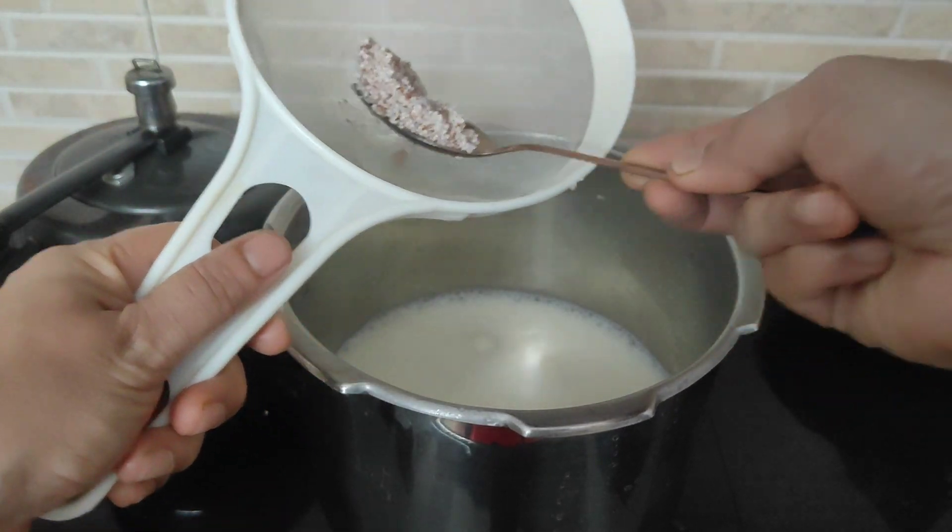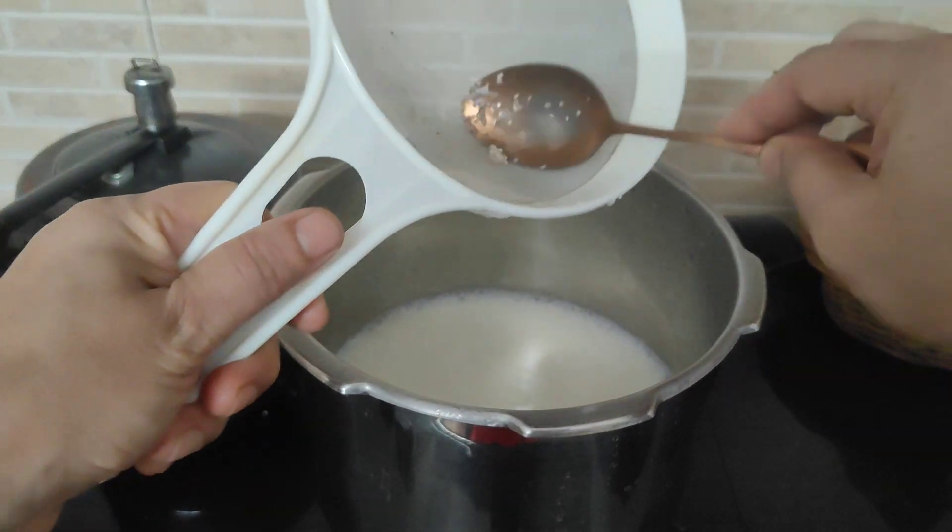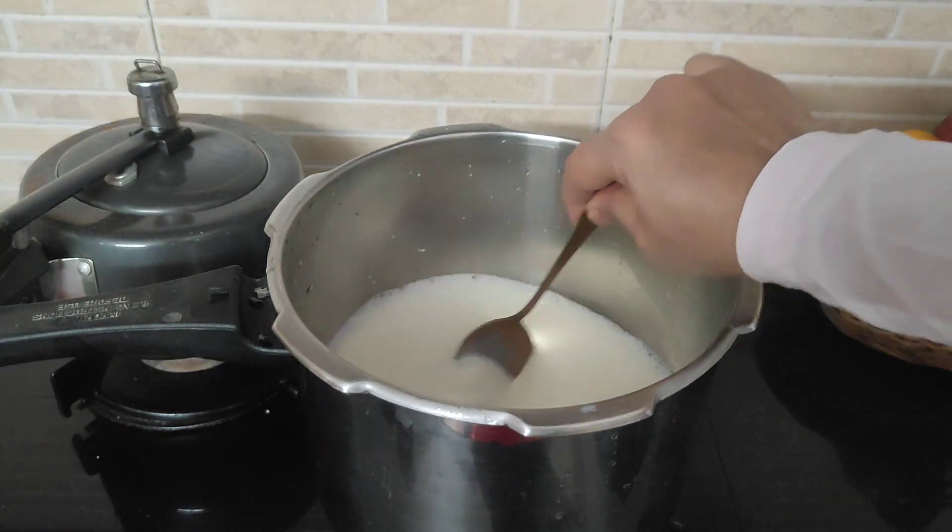I am mixing it with an apple bowl. I am going to add 1 cup of panjasa. In the supermarket,